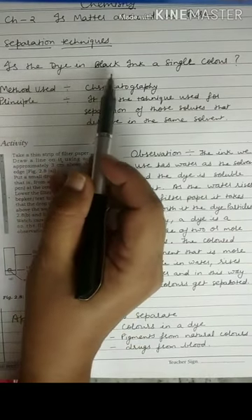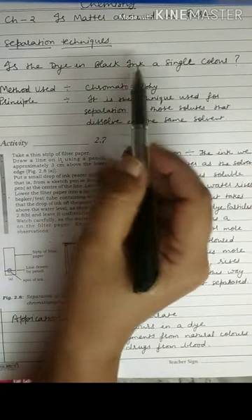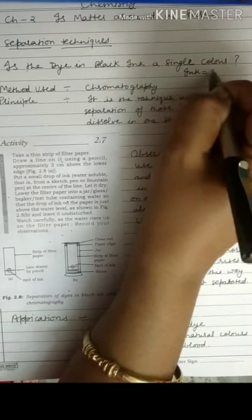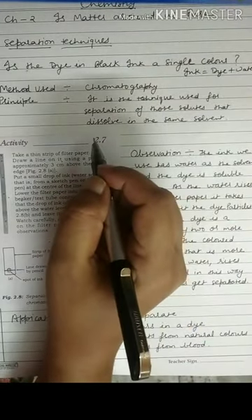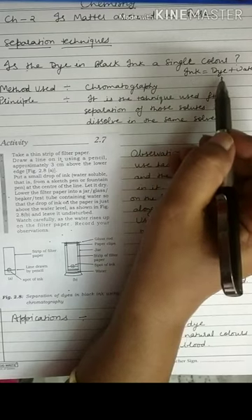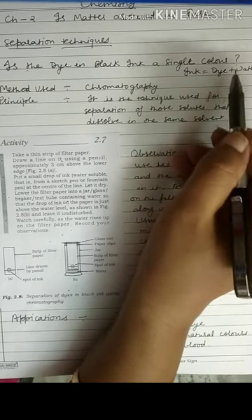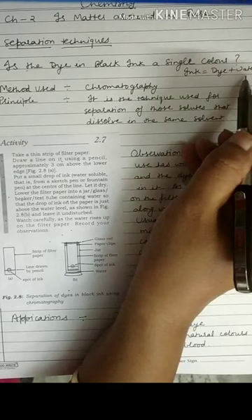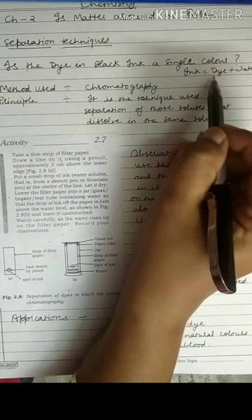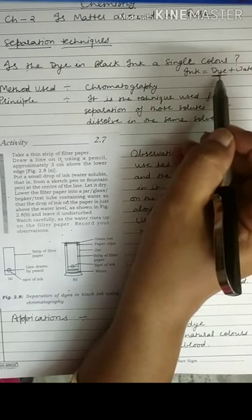Is the dye in black ink a single color? As we know, ink is a mixture of dye and water. We want to know whether this dye present in the ink is a single color or a mixture of different colors. This method is different from evaporation — in evaporation we separated dye from water, but in this technique we are separating the different colors of a dye.